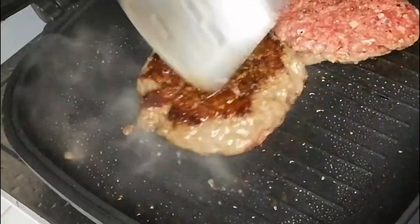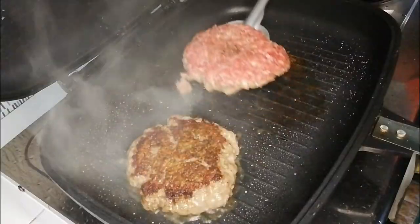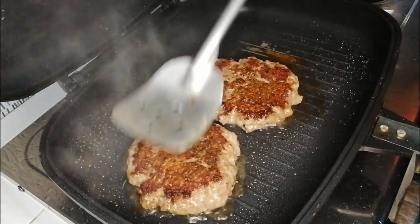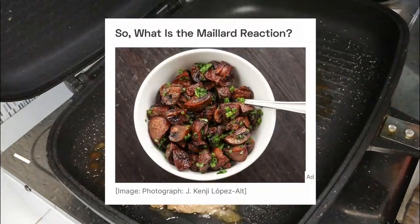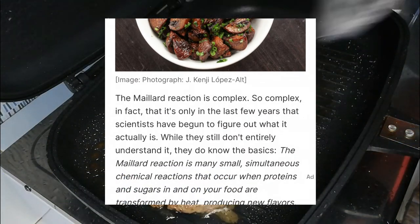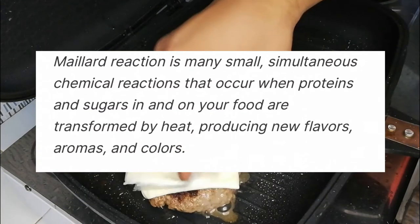If you wait patiently and the heat is just right, you'll be rewarded with a nice sear on your patties. This is called the Maillard reaction — it's the searing of the proteins that transforms the sugars in your food, producing new flavors, aromas, and colors.